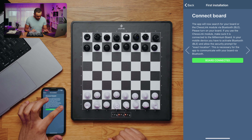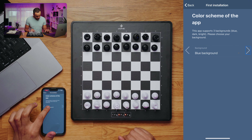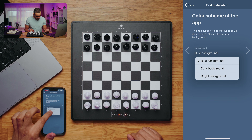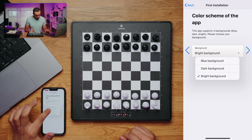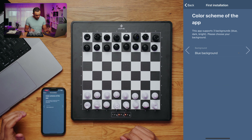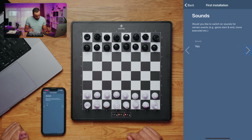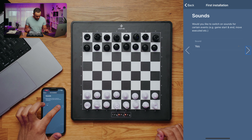The board is connected and we can go ahead to set a color scheme. We can choose between three color schemes: a dark background, a bright background, or the standard blue background. I will go for the standard blue now. Here we can also choose sound — yes or no — and I will definitely choose sound.